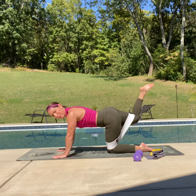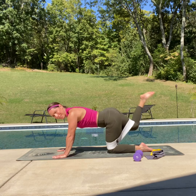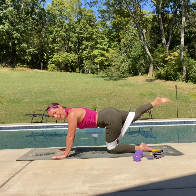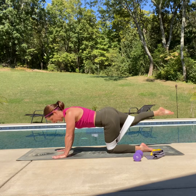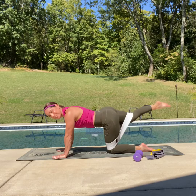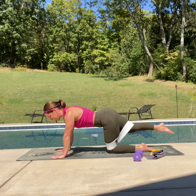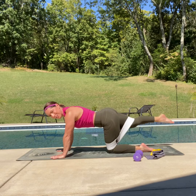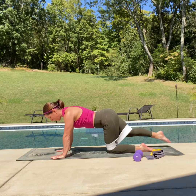Give me five more — four, three, two, one and hold. Extend that leg. Down and up for ten, nine, eight, seven — you've got this — six, five, four — keep that core engaged — three, two, one and hold.